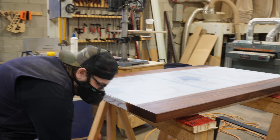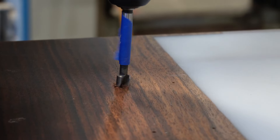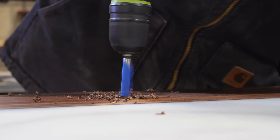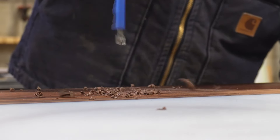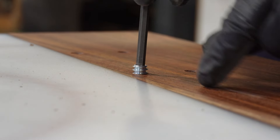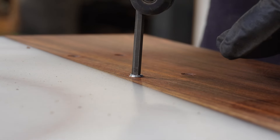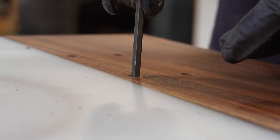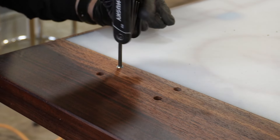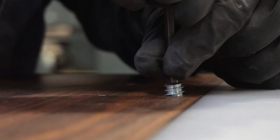When purchasing metal table legs, make sure the top plates have slots instead of holes. The slots allow the table to expand and contract through seasonal changes. If the top plates only have holes and the tabletop wants to expand or contract, the legs and top will fight each other and one will likely break. Always make sure those slots are perpendicular to the edges of the table.